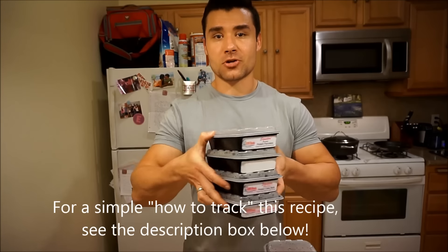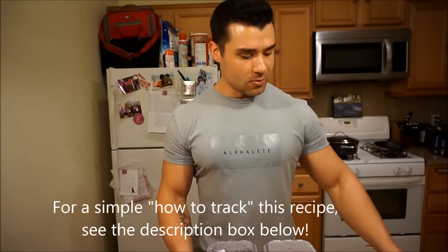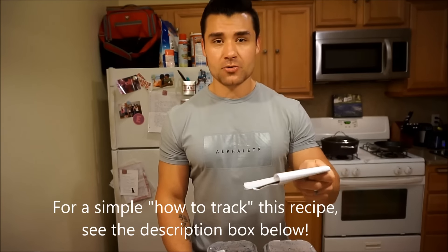Alright guys, final product. We've got 8 containers full of our turkey chili, 10.8 ounces each, and the final macros came out to be 32 grams of carbs, 20 grams of protein, and 6 grams of fat.